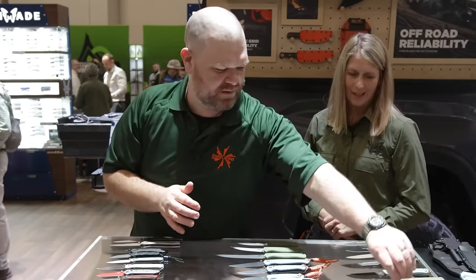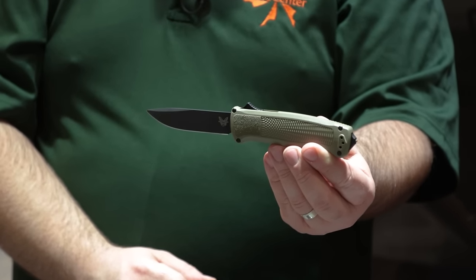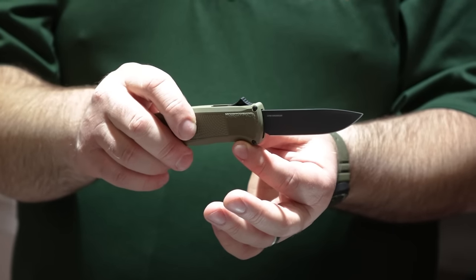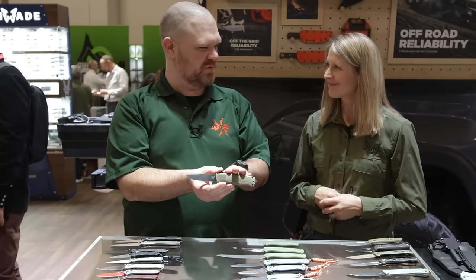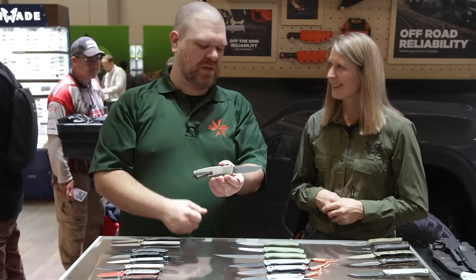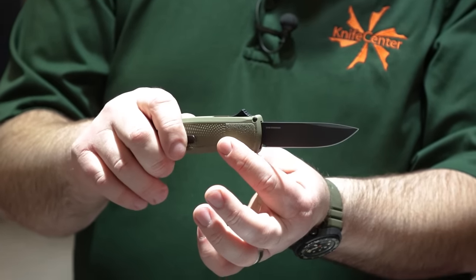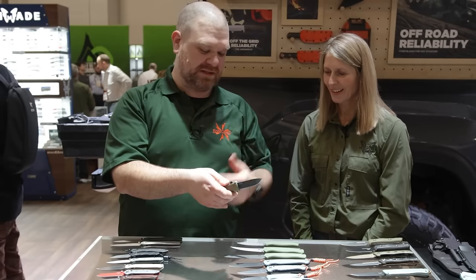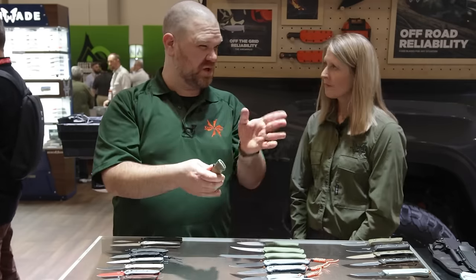Speaking of the Shootout, we have some new things there. We recognize that the Tanto blade isn't for everyone, so we came out with a drop point blade with Cruwear and DLC coating with the Grivory handle — options for you. I'm a fan of this knife; I own one of the Tanto versions even though I'm not necessarily a Tanto guy. This drop point is really speaking to me. You really have to see it in person to see that blade shape difference — and it's an OTF that actually cuts well, which can't be said of every OTF. It's nice and thin but still a tough steel with a great handle design. This version comes with a glass breaker.